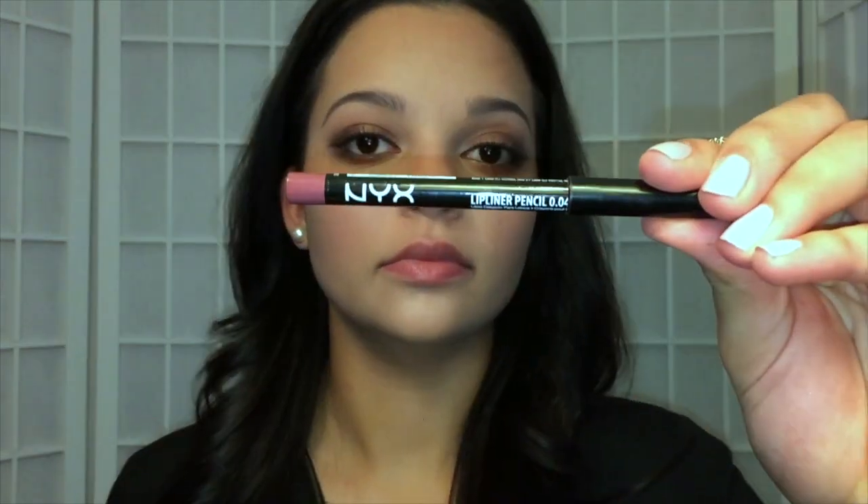For my lipstick, I'm going to take this NYX lip liner in the shade Mahogany. I already have a little bit of chapstick on just because I feel like it helps the lip liner go on a little less chalky. So I'm going to line my lips and then fill them in a little bit.